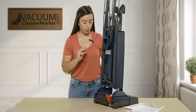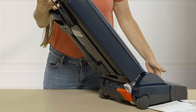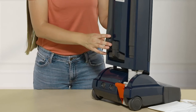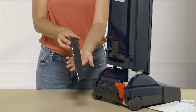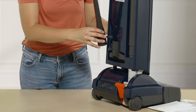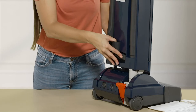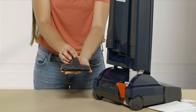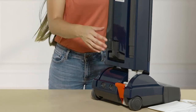To release your upright from the locked position, you step down on this lever — that allows your vacuum to clean your floors. These are the other cleaning attachments I was referring to. You have a crevice tool — a very long reach crevice tool — great for getting into the dryer vent or the cracks and crevices of your couch, and it stores very nicely on the backside of your machine. You also have an upholstery tool for upholstered surfaces, couches, cars, and mattresses, which also stores conveniently on the back.